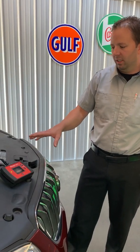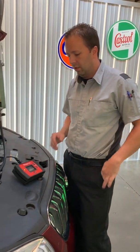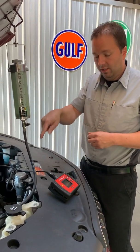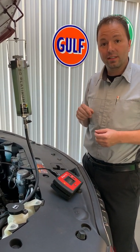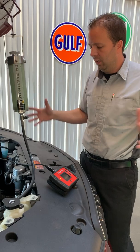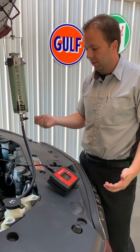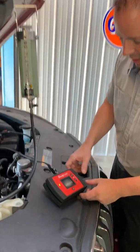So now we've got our bore scope video set up. I removed one of the spark plugs so we can put our camera down inside the engine in the cylinders and show you the backside of these intake valves that are carboned up. It happens on every gasoline direct injection engine — it's a byproduct of the technology, but maintenance is required. We'll pan here to the bore scope.